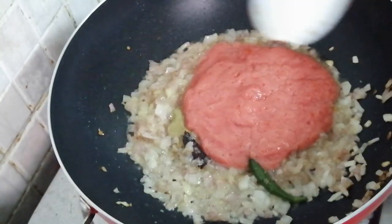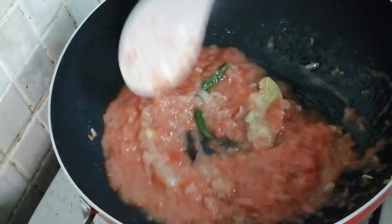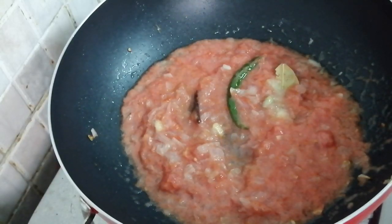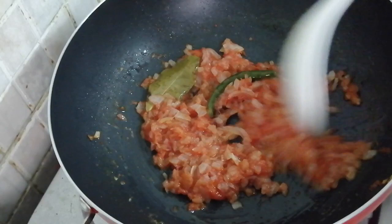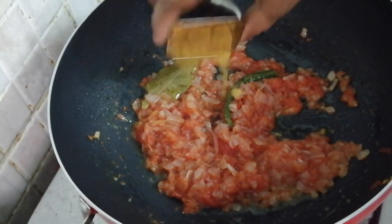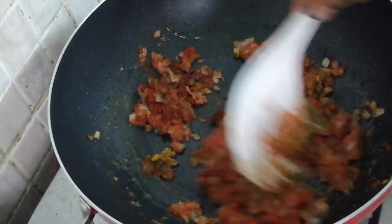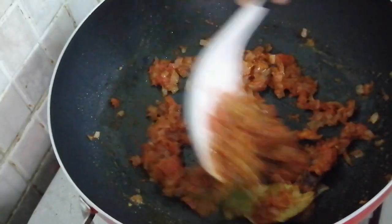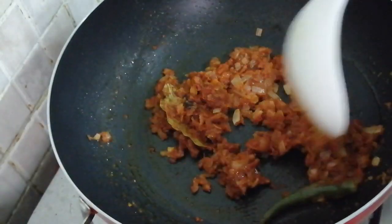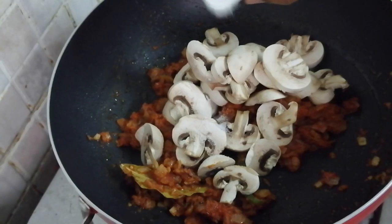Put the paste in the pan and make it clean. Put the paste in the pan. Take the pan and keep it. Put the sauce in the sauce. Add the sauce and mix the sauce. Mix the sauce up.